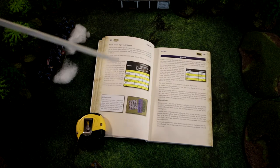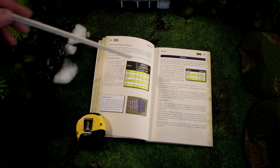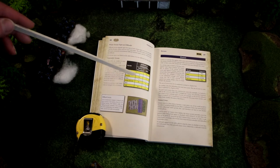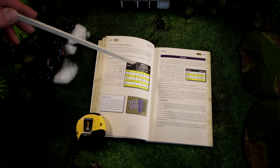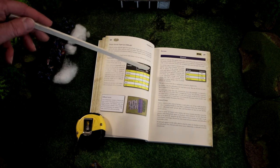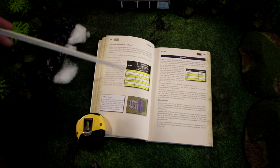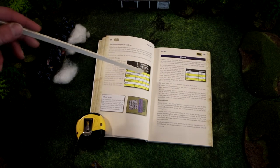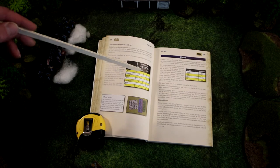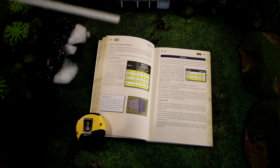The book talks about terrain — what is difficult and what is impassable. There's a table covering foot, mounted, and artillery for woods, swamp, stream, river, rocky ground, wall, and ford. Notably, woods and walls are neither difficult nor impassable for foot or mounted units.